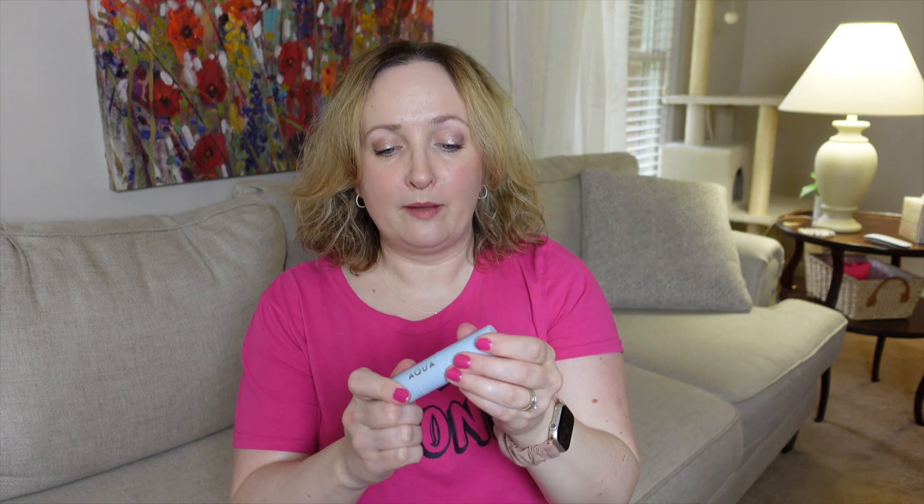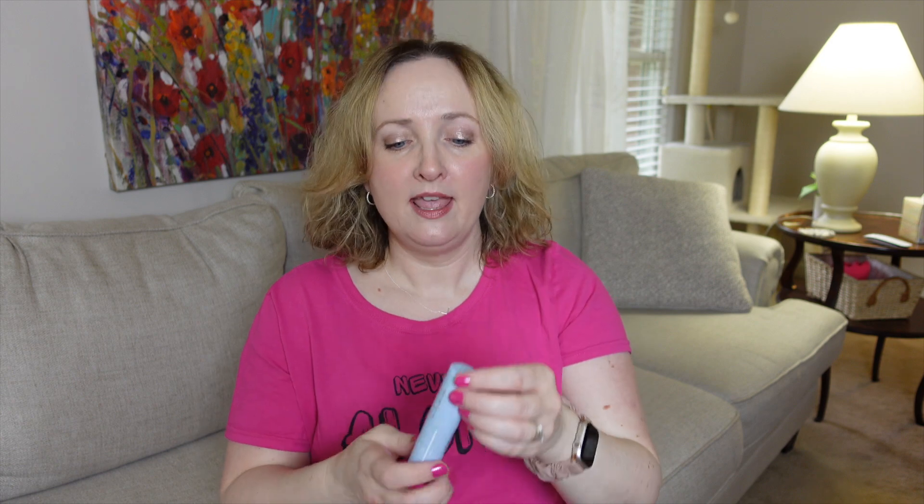It's not tinted and comes in around $16, which is a fantastic price. It has a natural matte finish, and once you apply it to your face you can't tell it's there — it's such a thin formula. It's perfect for reapplication. I do suggest using it for reapplication and not as your sole sunscreen, because it takes a lot of product to do that base layer and this is such a small stick.